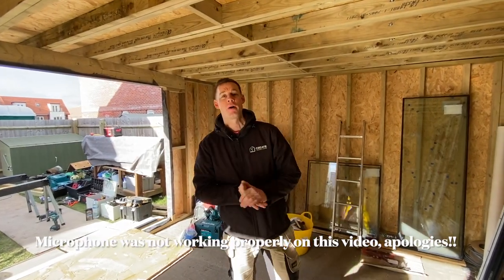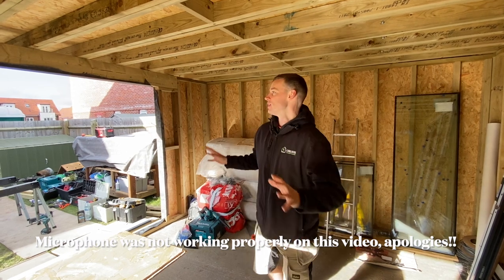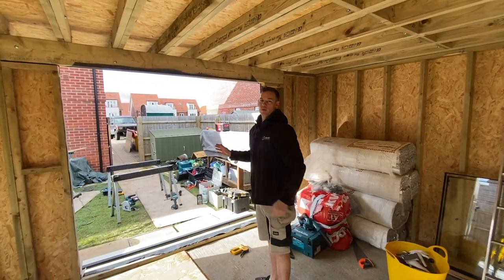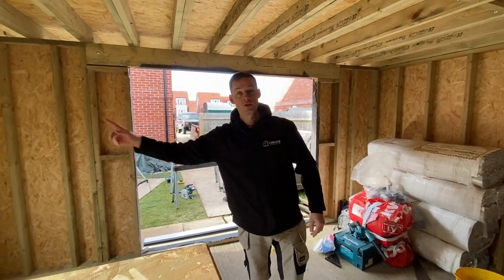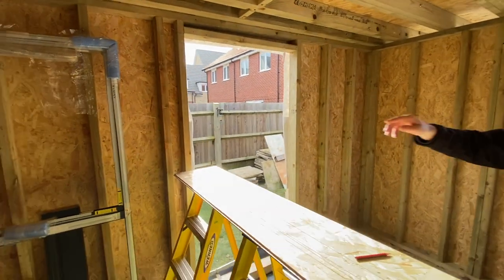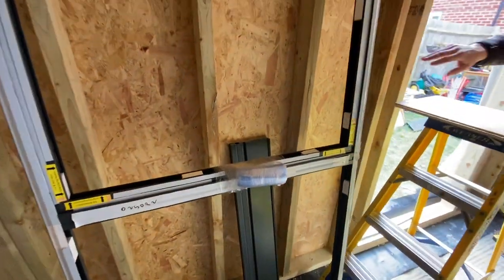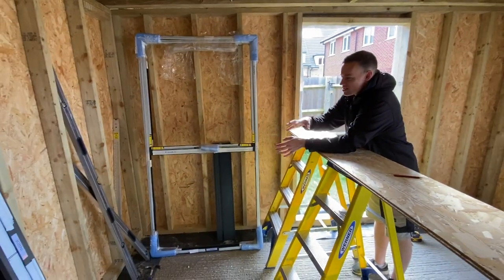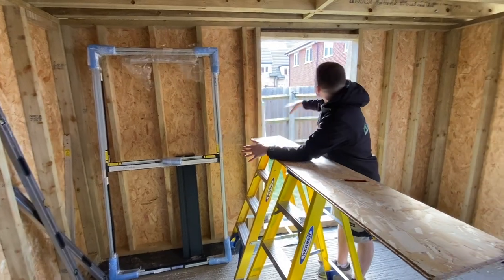Welcome back everyone, it is part five of our five by four meter garden room build. Today we are going to be fitting the five-fold doors which are 2.2 meters, and our window which is one meter by two meters with an opener. As James shows the camera, you can see it's going to open halfway up, so it's quite a large opener. The customer is going to have his office in this corner of the room, by his desk.